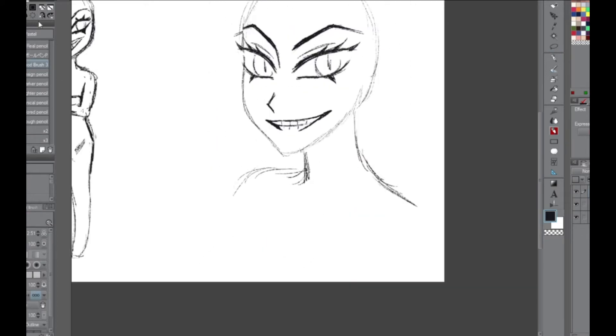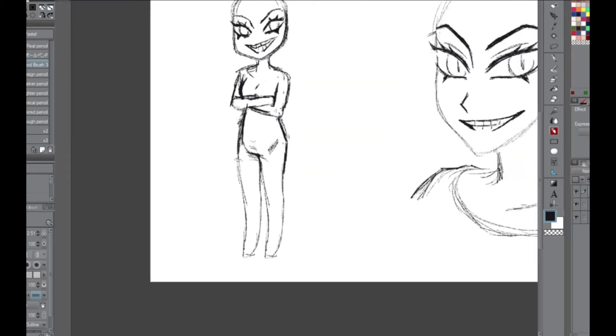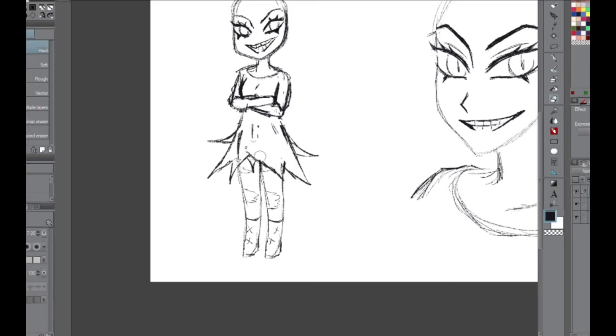The eyebrows are very angular. Now I'm drawing the outfit, and at first I was going to go for a short sweater with the high-waist pants, but I didn't really like that. So I decided to change it, and I ended up going for a spiky long sweater dress kind of look, to go along with the spiky Pokemon.